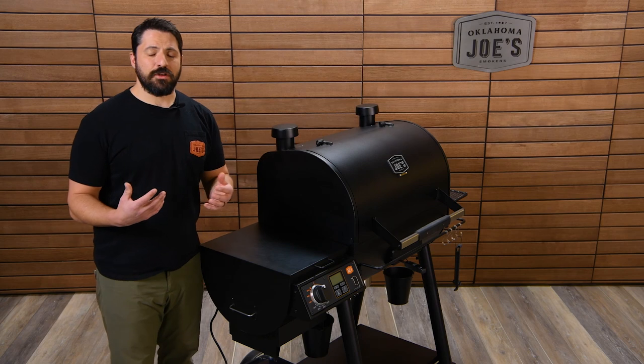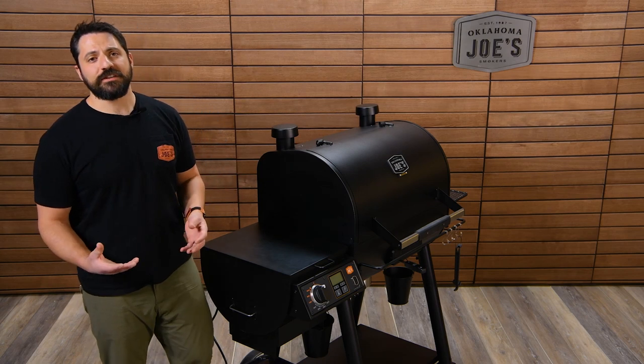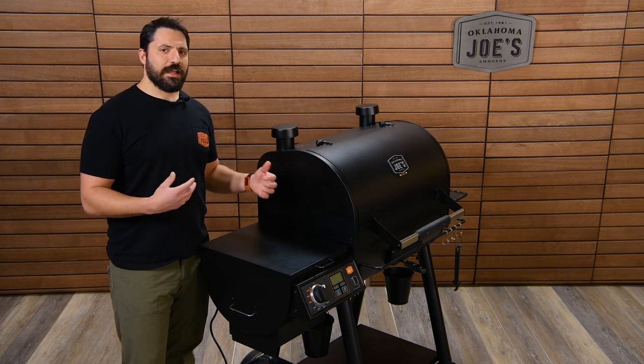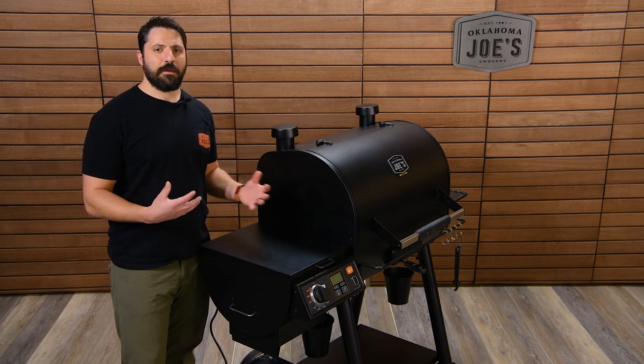This can happen when you're using damp or wet pellets — they kind of fall apart and crumble — or just pellets that are crumbling or old. All of that can get in there and bind up the auger and stop it from working.